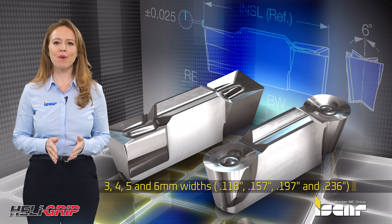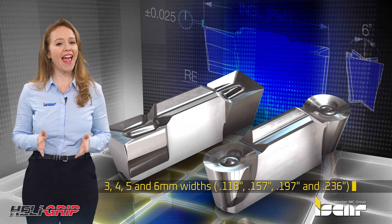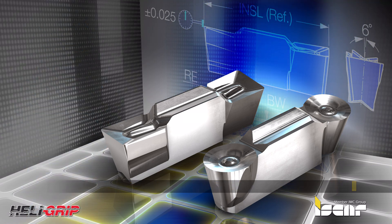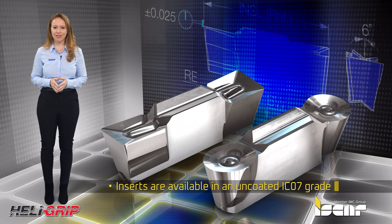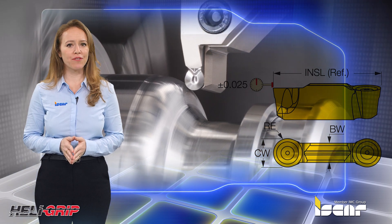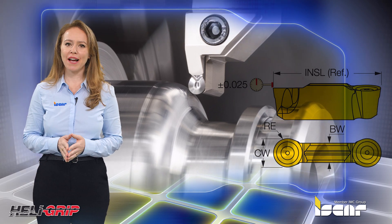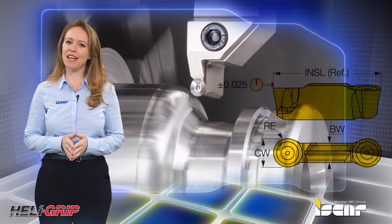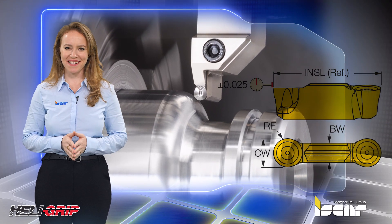Available in square and full radius geometries in 3, 4, 5, and 6 mm widths. Inserts are available in an uncoated IC07 grade. ISCAR's new Grip A insert is a first-choice grade for roughing and finishing aluminum alloys, featuring a unique combination of excellent abrasive wear resistance and edge sharpness.